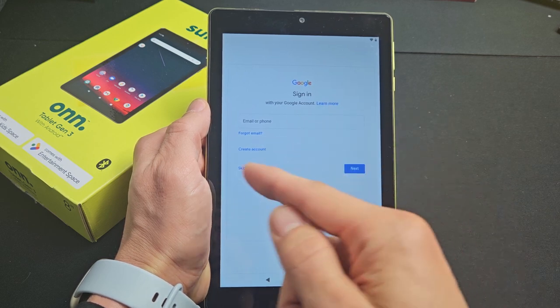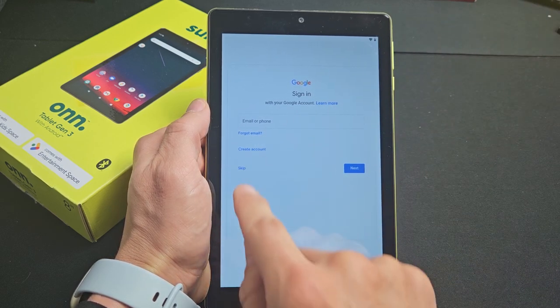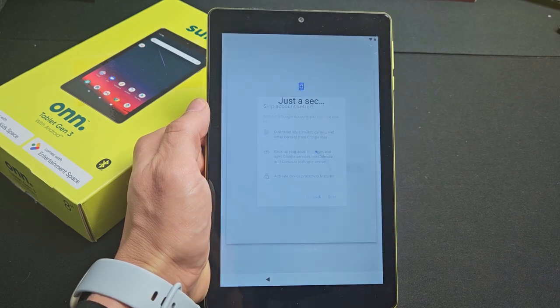I'm going to skip and do the Google sign-in later. I'll tap Skip right there as well.